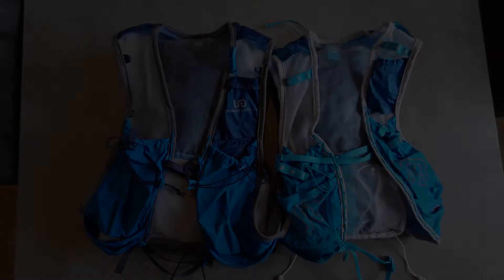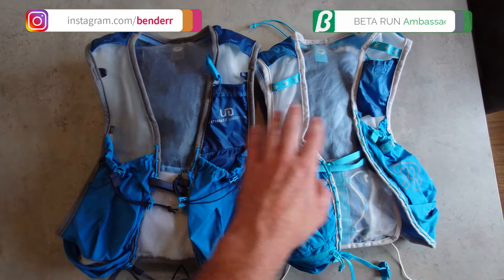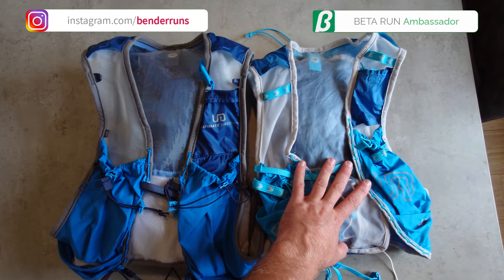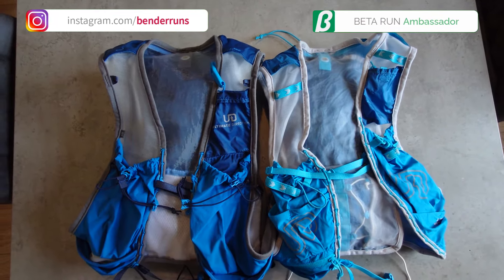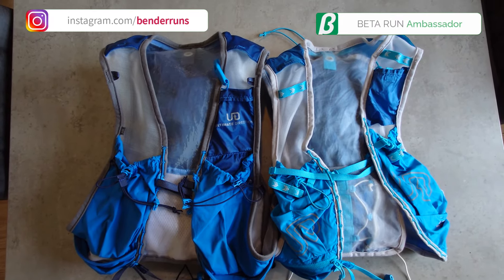I'm going to take this vest off, get them side by side and we're going to go through some of the similarities and differences between these two models. Over here on the left is the UltraVest 6.0 and this is the previous model, the 5.0. As you can see straight away, there are a few similarities but there are also a couple of differences between these two vests.